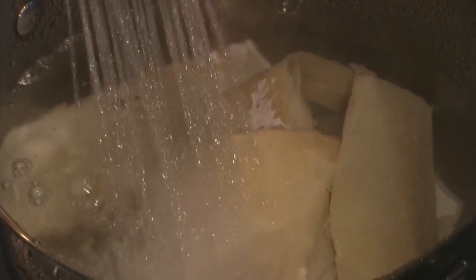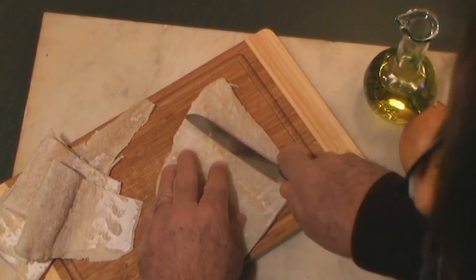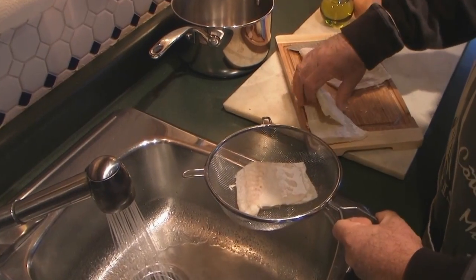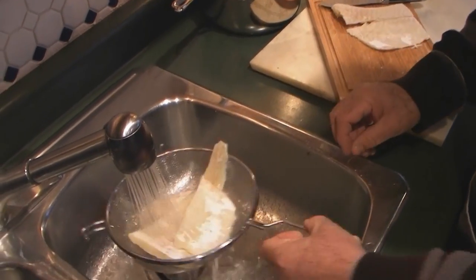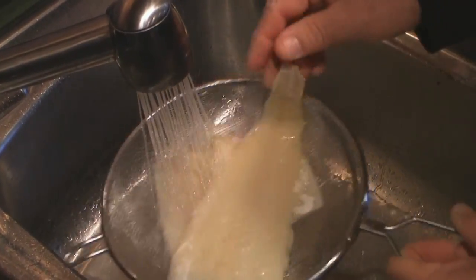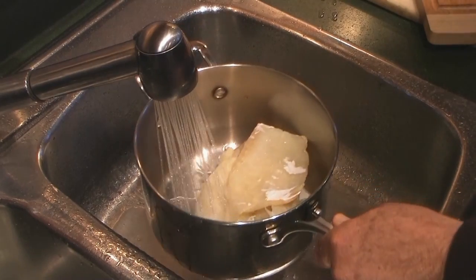In order to desalt your cod, you would normally leave your fillets in cold water for a period of 12 hours, but there is a way around that. Cut each fillet into smaller portions, place them into a strainer, and rinse under cold water to remove some of the salt. Turn them over so that you rinse out a maximum of salt.